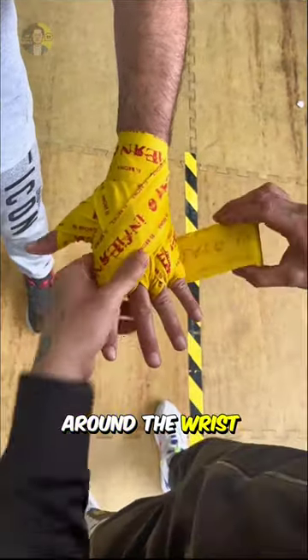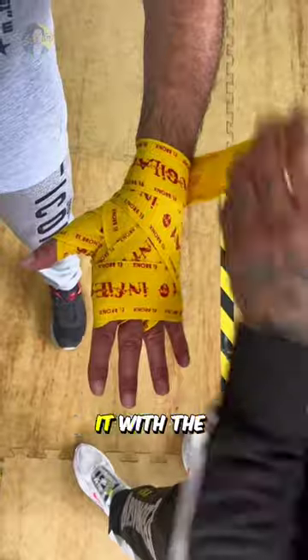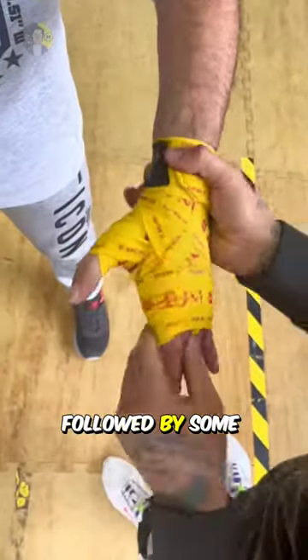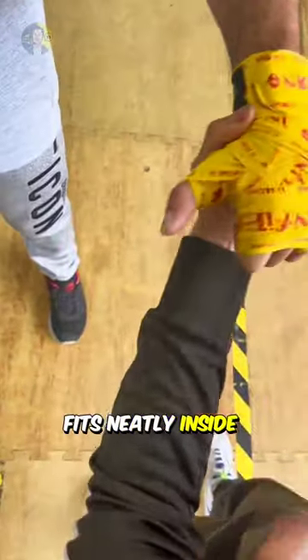They then wrap around the wrist and then the fist, and alternate those until there is only enough wrap left for three wraps around the wrist. He then secures it with the built-in Velcro, followed by some finishing touches, such as scrunching the part around the palm to ensure it fits neatly inside the fist.